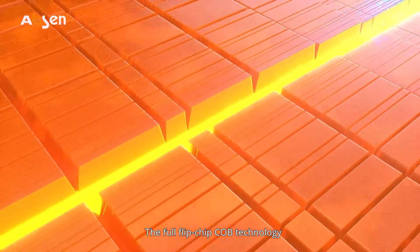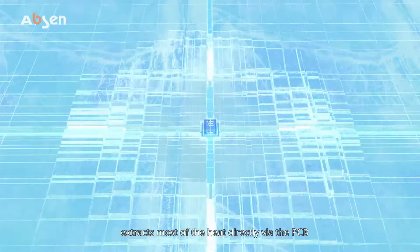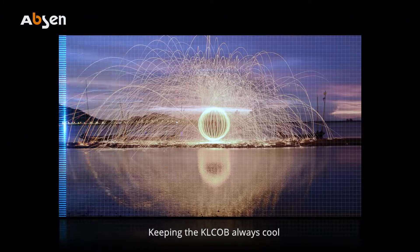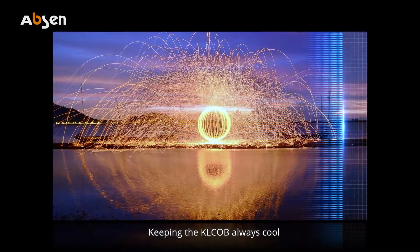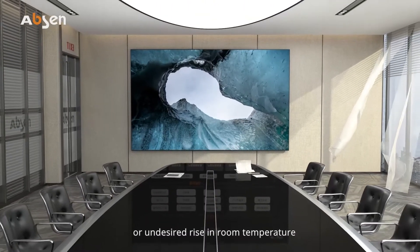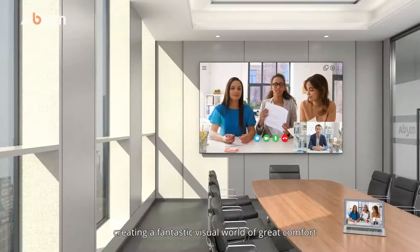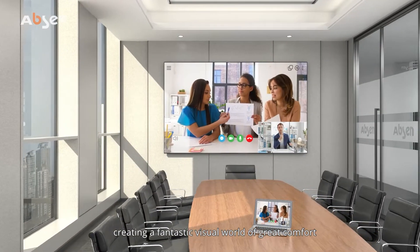The full flip-chip COB technology extracts most of the heat directly via the PCB, keeping the KL COB always cool, without heat to the touch or undesired rise in room temperature, creating a fantastic visual world of great comfort.